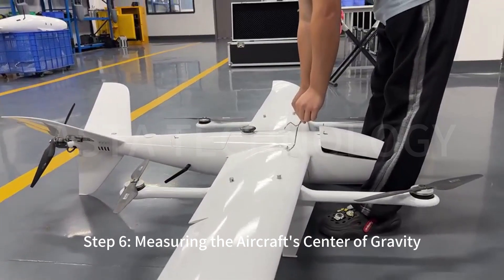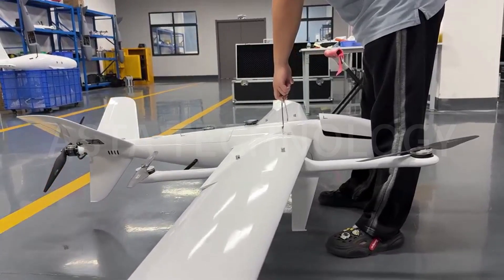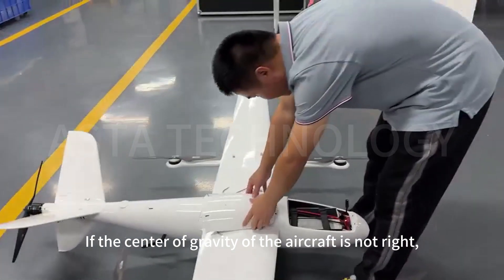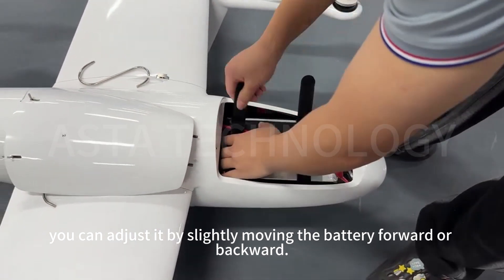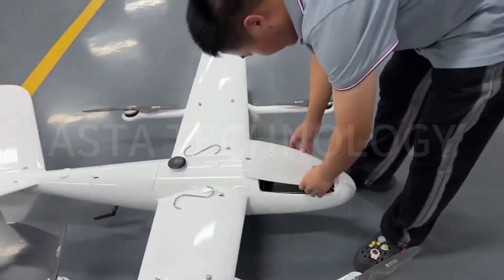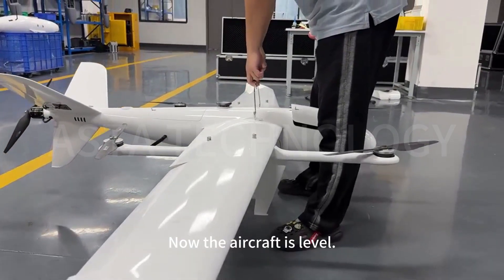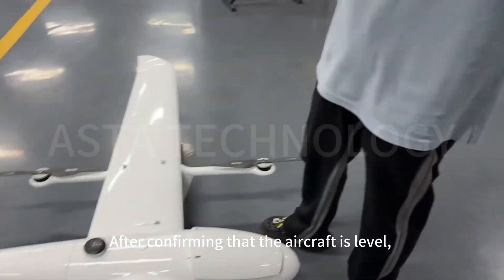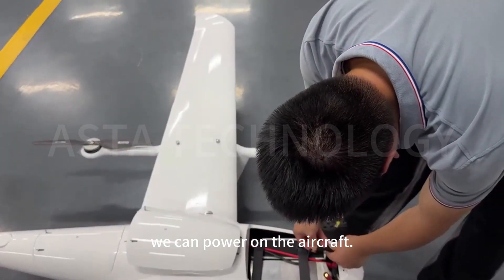Step 6: Measuring the aircraft's center of gravity. If the center of gravity is not correct, you can adjust it by slightly moving the battery forward or backward. Now the aircraft is level. After confirming that the aircraft is level, we can power on the aircraft.